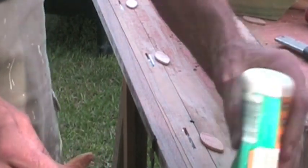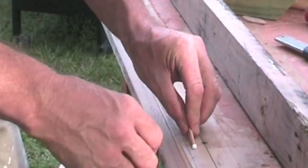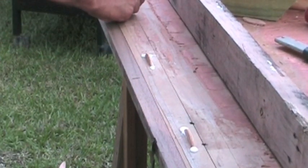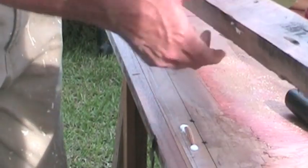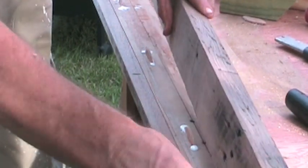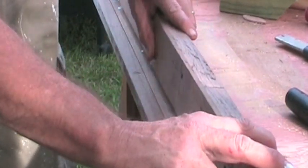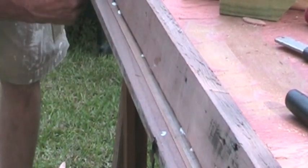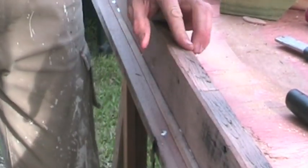Then we place our biscuits into the holes, like this, all the way in. And that's simply a matter of getting your rail and matching the slots with your biscuits. I'll match them all up. Bingo — and there you have it. Just repeat this process right the way around your job.